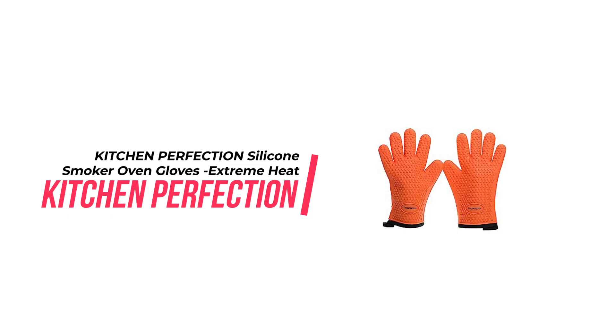Extreme heat-resistant BBQ gloves — handle hot food right on your grill or fryer. These grill gloves are the ultimate for BBQ lovers, protecting your hands from temperatures up to 500 degrees with their thick cotton and waterproof silicone double layer.